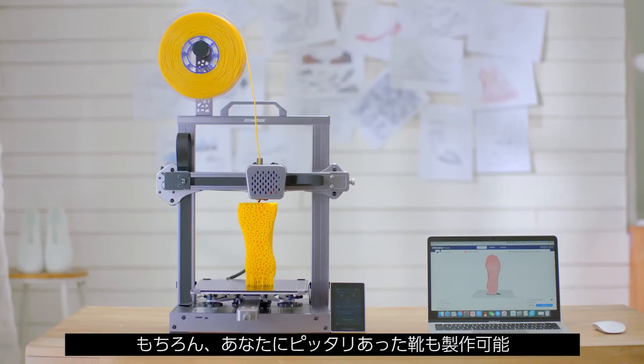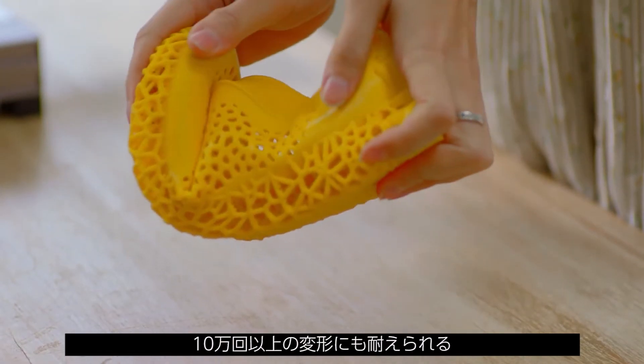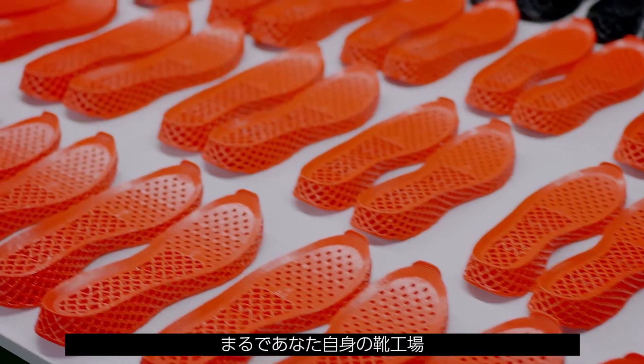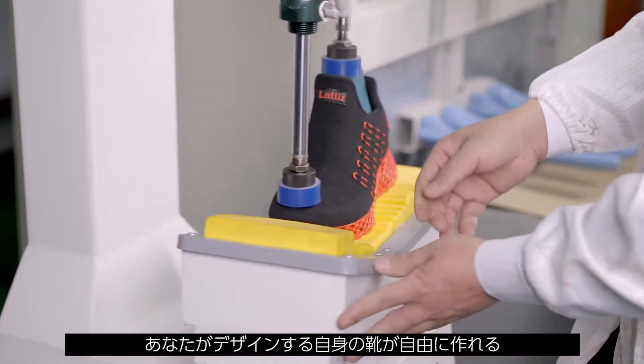Of course, you can also design a pair of integrated 3D-printed shoes, which can withstand more than 100,000 twists and turns. You can even have your own shoe factory and use Cambrian to produce the shoes you design.